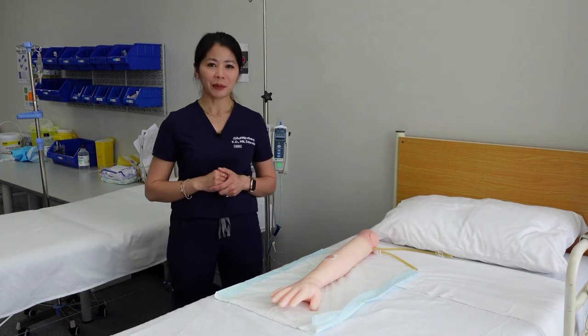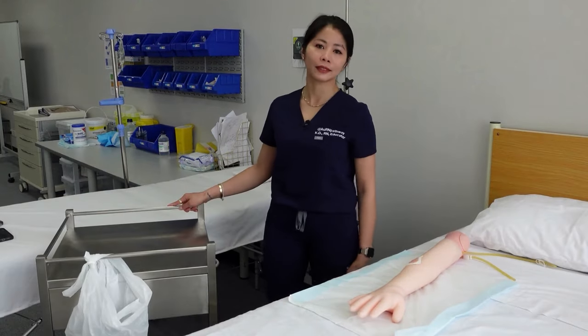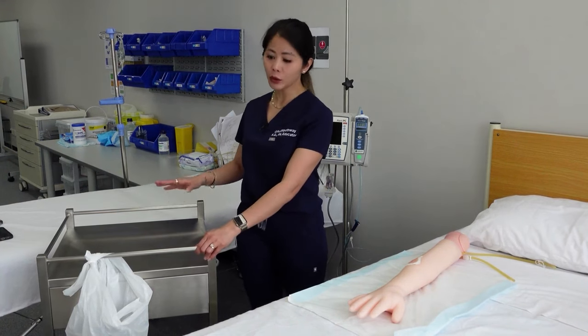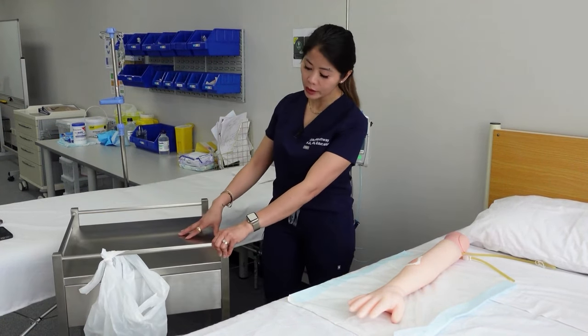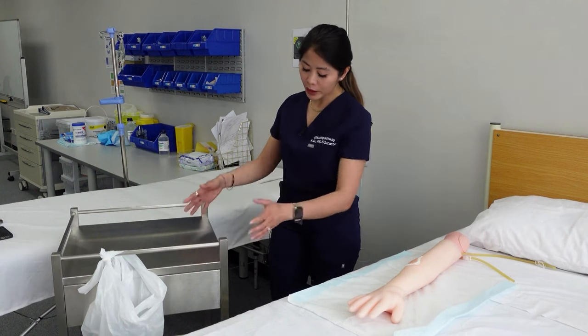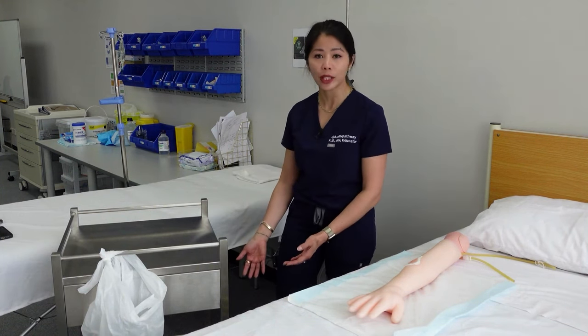Now it's time to grab the equipment. Here I have the equipment ready. I've also cleaned the dressing trolley from top to bottom with surface wipes and placed all my equipment underneath the dressing trolley.